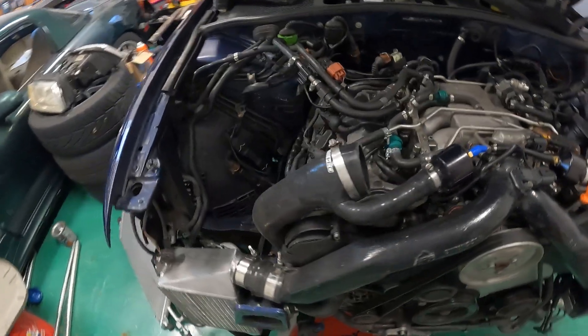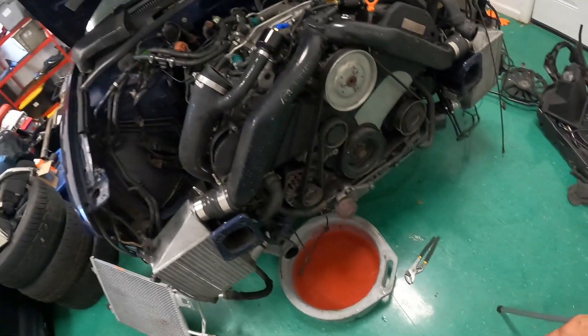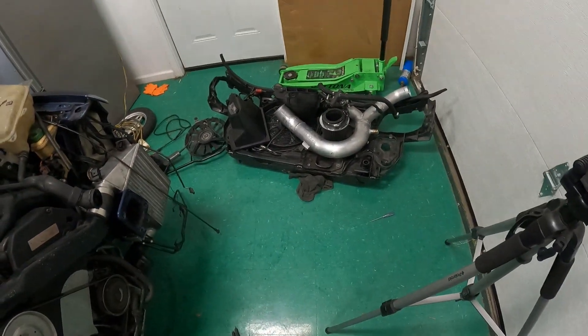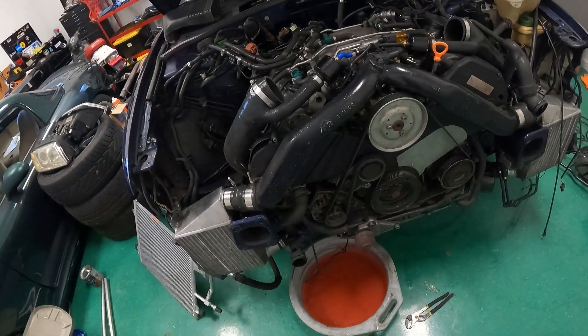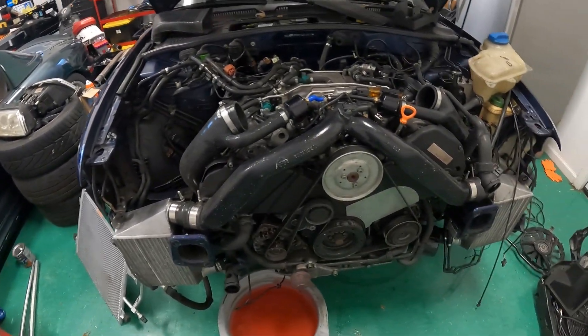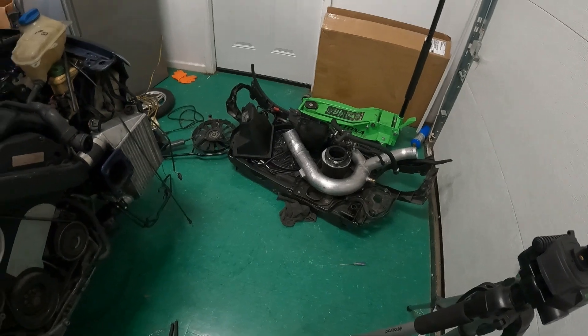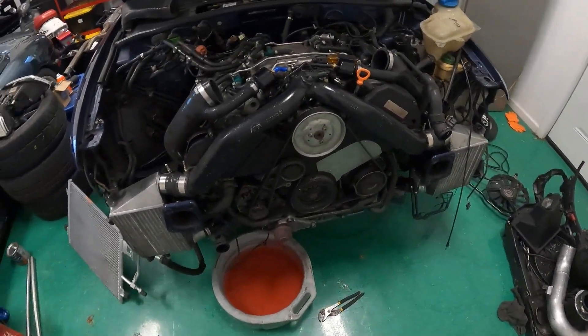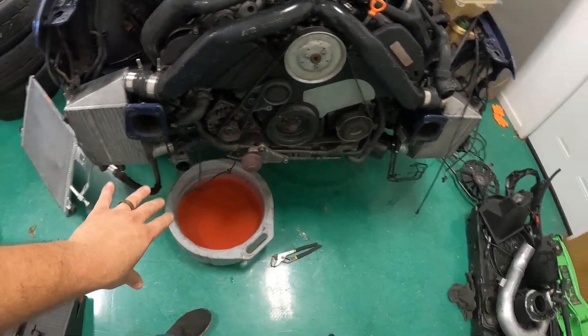Here we are on the front end. As you can see, I've already had a crack at getting this thing taken apart. This is what we call being in service mode — maybe service plus, since I've got the core support fully removed. This gives us access to everything we need to pull the engine from the front of the vehicle. If this looks too intimidating, I would probably not attempt this project altogether, because this is the least of your worries even in this position.